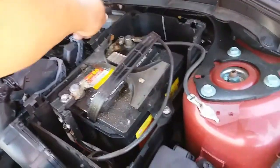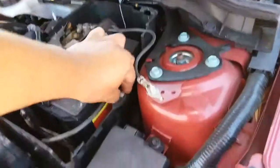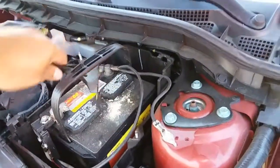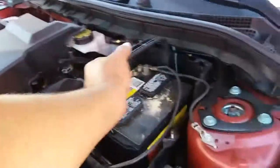Go ahead and remove this one, set it up here. Remove this one, set that one up here. Grab the battery bracket, pull it up and out. Now the battery is nice and free.